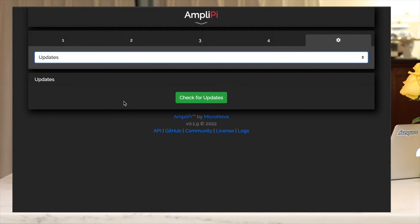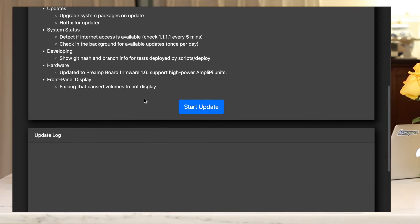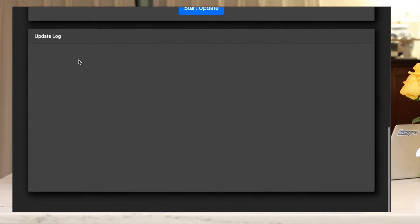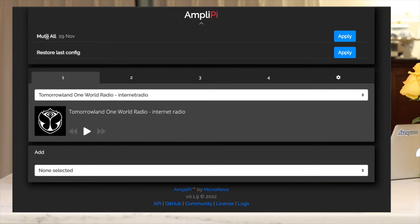In the Updates section, you can check for updates, view the latest release notes, start the update, and run through the updater. It'll also show you all the system logs, which is pretty nice. One last thing to show is the dropdown — you can do a mute all. If you're running multiple streams, you can come in here and apply mute all, and then click Restore Last Config to get everything right back to where it was.